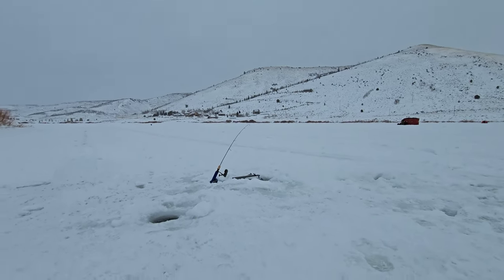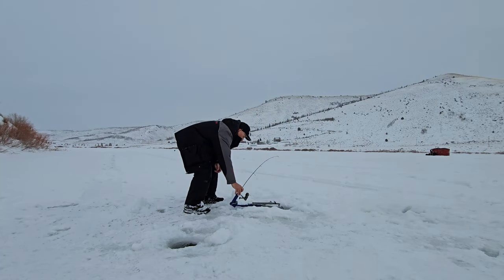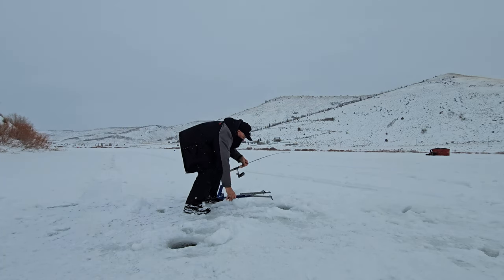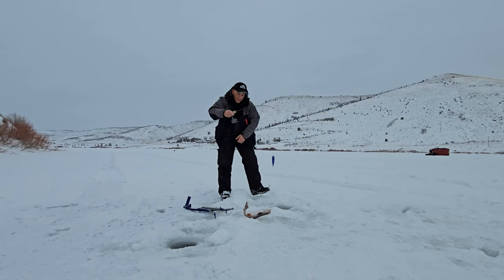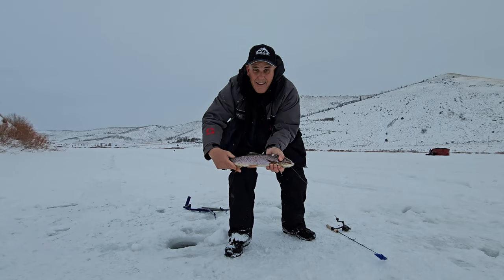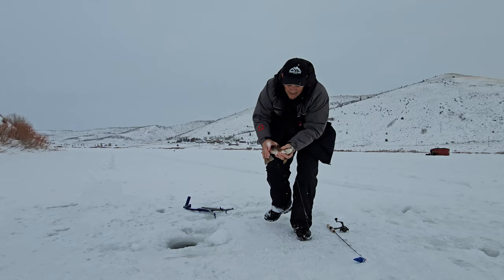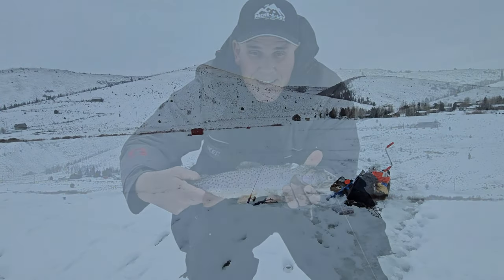Finally got one here. Looks like the jaw jacker went off. The fish have been moving through. Here we go. Doesn't feel real big, but it's a fish for sure. Come to papa. It already took the cheese. Come on — put your head in the hole. Nice cutthroat! Heck yeah, look at that. It's a nice fish. Let's get him back in the water.